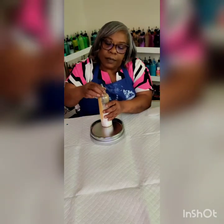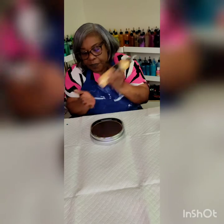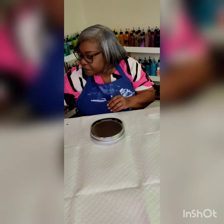Screw your top back on, make sure the tip of the top is closed, and you're just going to shake it up really, really well. And there you have it — your bottle of paint is all ready. That's how we mix up our paints.